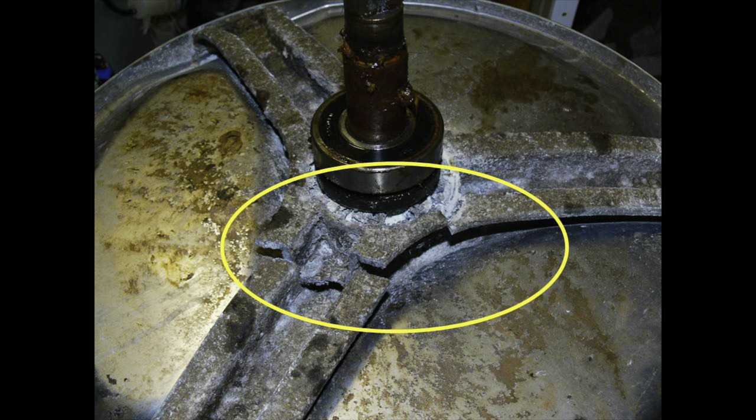The other thing that can happen is the bracket that holds the back of the spin basket — called the spider bracket because it looks like spider arms — can have its welds break loose. When that happens the spin basket isn't held securely and you get a loud banging sound of the metal spin basket hitting the outside plastic tub. Both repairs are so expensive, coming in around $500 or more in labor, that it often makes more sense to replace the machine.